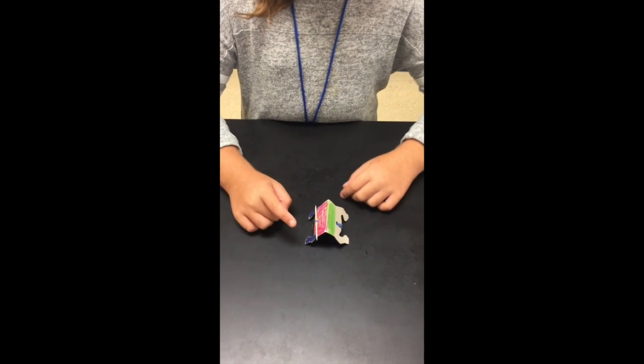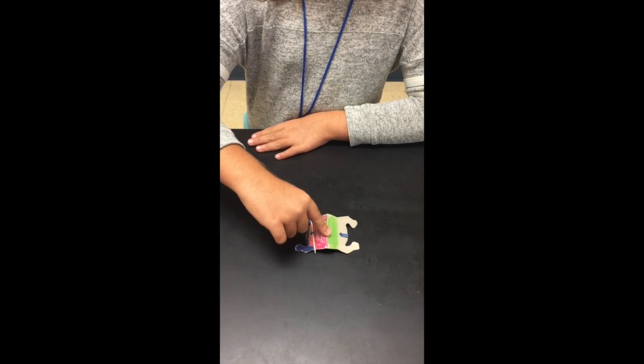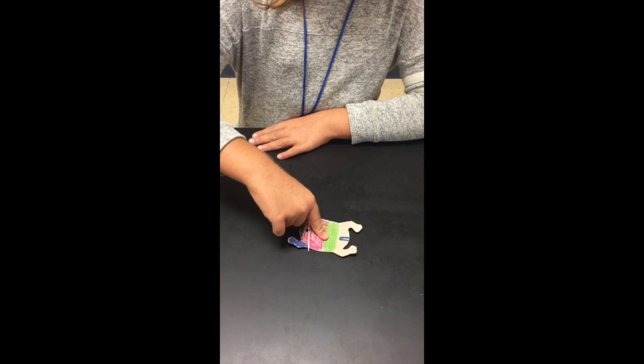To get your frog to jump, you push your frog down flat carefully, then you let go and he jumps.